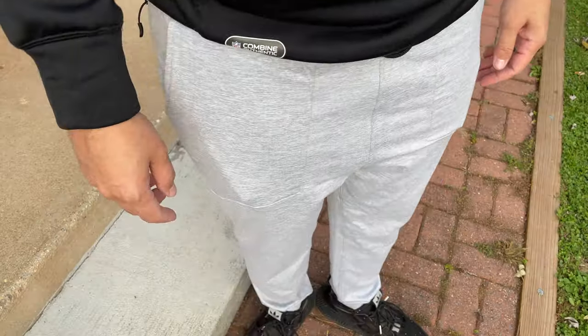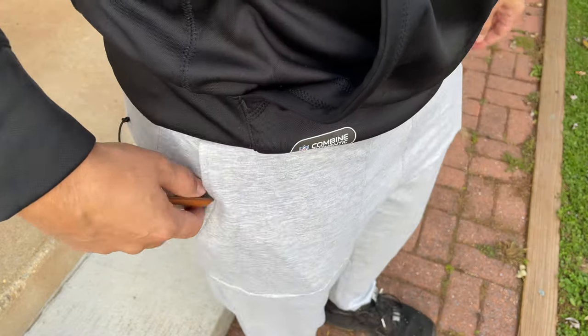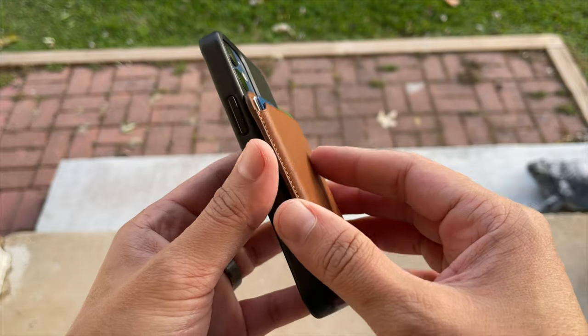I do this with my traditional wallet to make sure I get it into my pocket properly, and I do the same thing here. One thing I really loved is that if you put your phone screen-side facing your leg into your pocket, the wallet is attached to the back. So when you're at a store and need to pay, you can reach into your pocket, slide off the wallet, take out your card, pay, and snap it back into place. When you take it on and off, your phone gives a slight haptic feedback to let you know the wallet has been attached or removed.